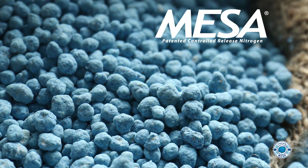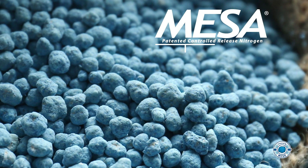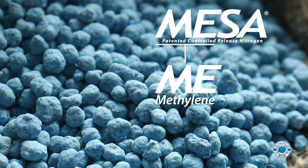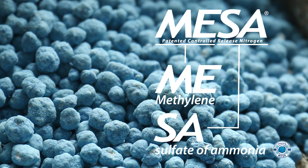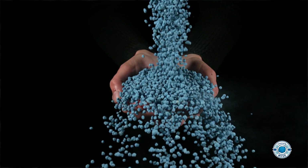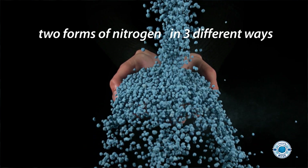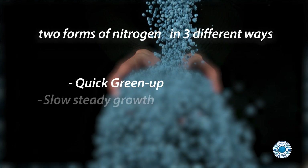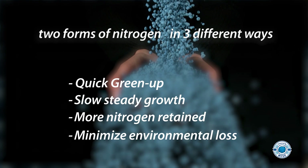Mesa, Lebanon Turf's proprietary homogenous granule technology, combines our slow-release methylene urea with quick-release sulfate of ammonia in one unique blue prill. Its ability to simultaneously deliver two forms of nitrogen in three separate ways produces quick green-up, slow steady growth, more nitrogen retained in the plant, and less loss to the environment.